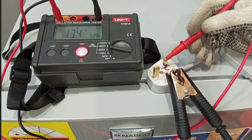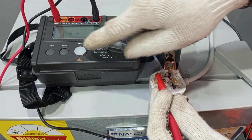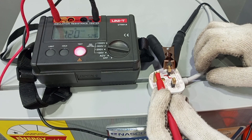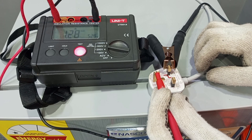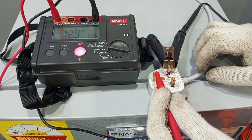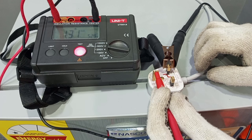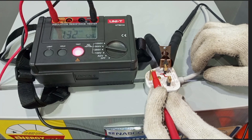The next test we are doing is between live and earth. I connect the probes and press the knob, then wait for the reading. Here we have 1.32 giga ohm, which is quite okay. That reading is between live and earth.